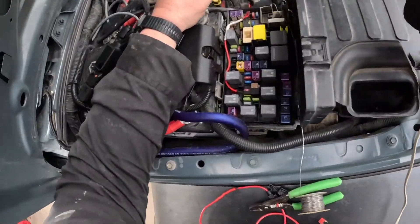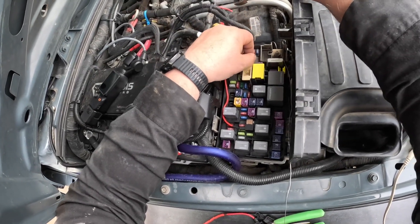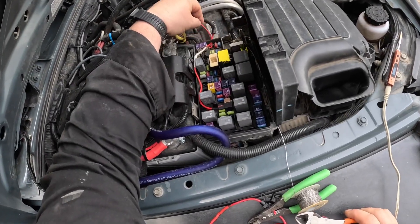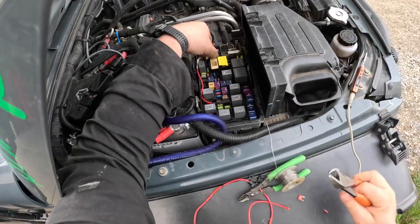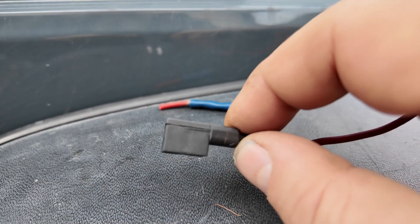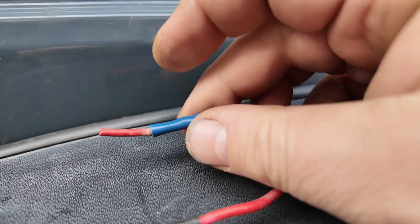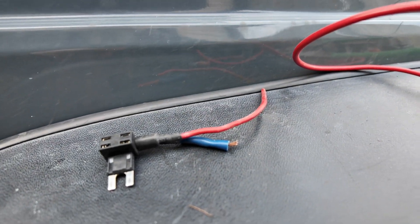This could actually be where the problem is from. Let's cut the other side of that off — this might actually still be good. This was the culprit that was suspected causing issues, but it could have actually been this butt connector slice too. Either way we just cut it all out and we're gonna solder a new wire in.